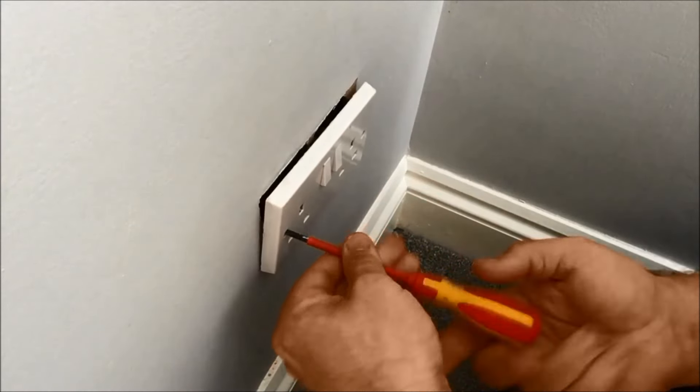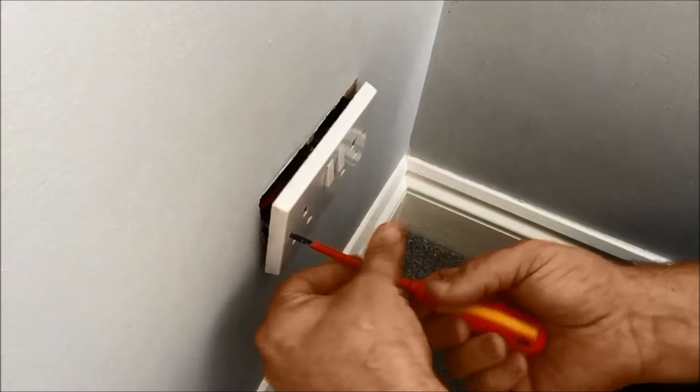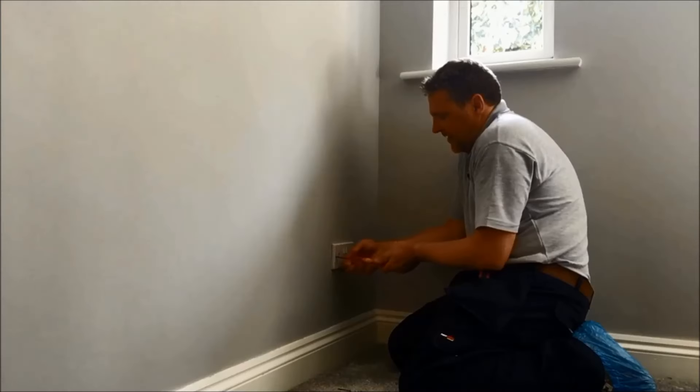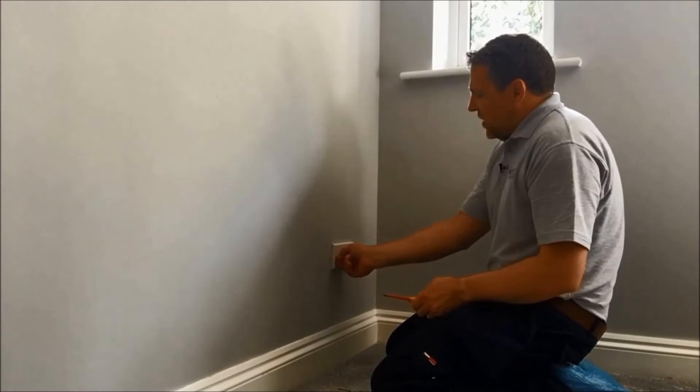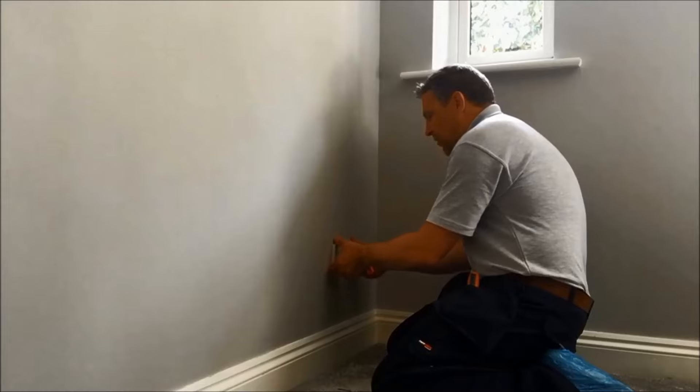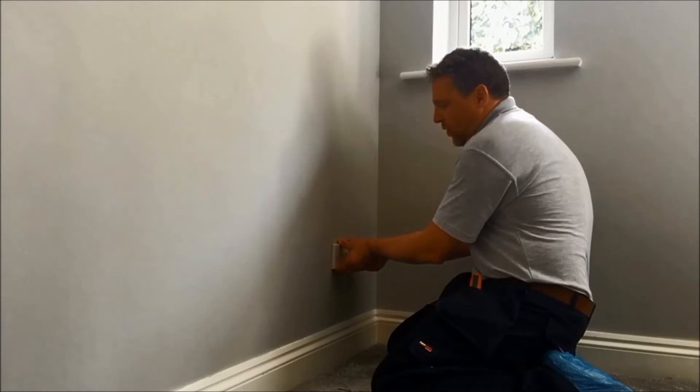Take the screws out evenly as you might bend the screw hole inside. So that's those two out. Now the socket should come away from the wall quite easily. Just be careful if you've painted around the side that it's not going to pull all the paint away.